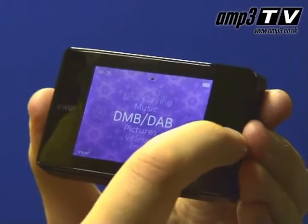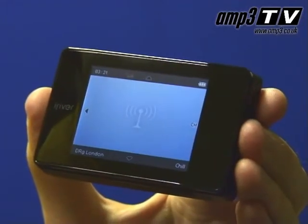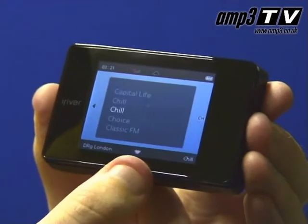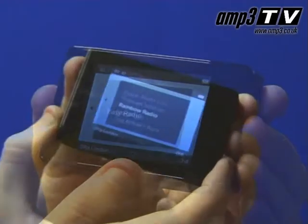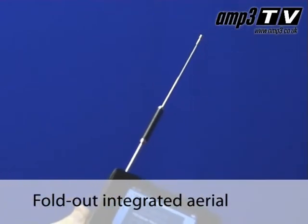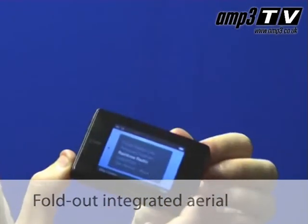The player can use your headphone cord as the DAB aerial when you've got it plugged in, but alternatively if you want to use it on your desktop, you can actually fold out the aerial the player has built in. That makes it quite handy if you do want to pop it on your desk while you're working.